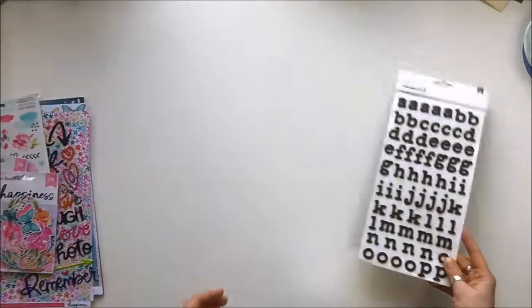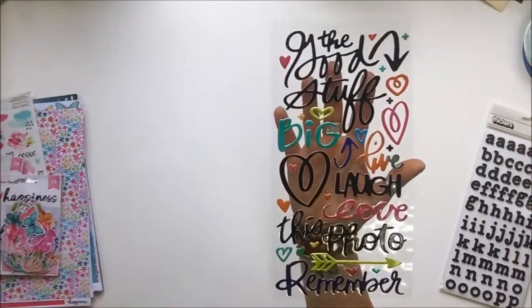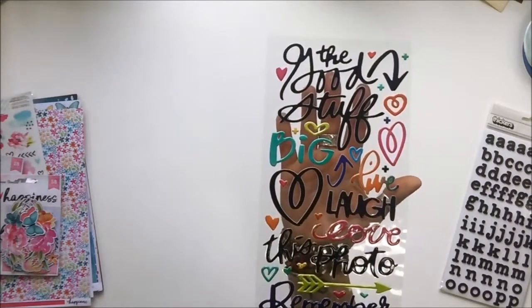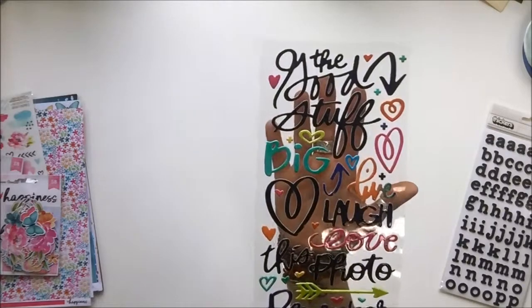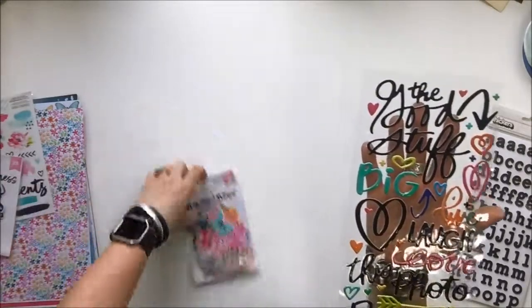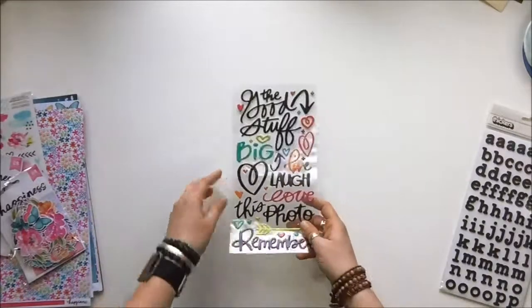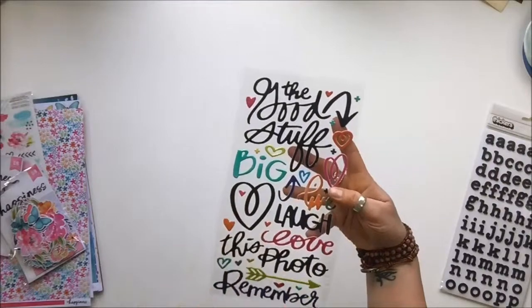Also included is one piece of the Vicky Boutin American Crafts — this is her latest, I believe — the font and phrases that come with the Kaleidoscope collection. It's a really good fit, and you can see why Sandy included them. They match really, really well and they're super fun.